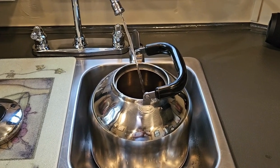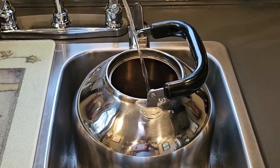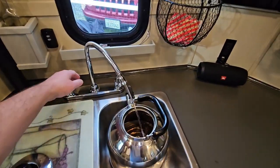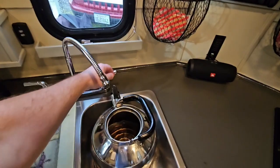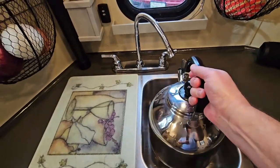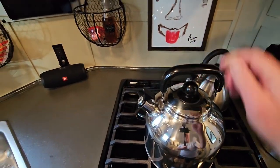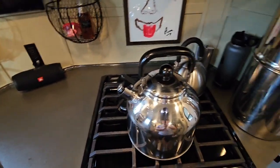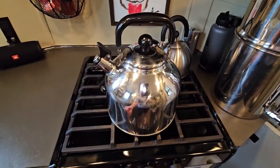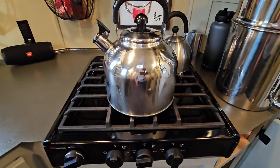I just filled that teapot up from my kitchen gravity water faucet — the pressure is not that horrible. Then when we're done filling it, it just goes right on the stove. Since I'm only heating between 1.5 and 1.75 gallons, it just goes right on the stove — there's your hot water heater.